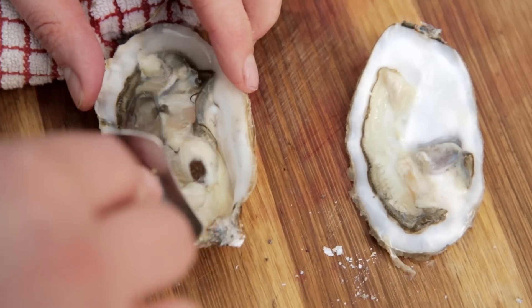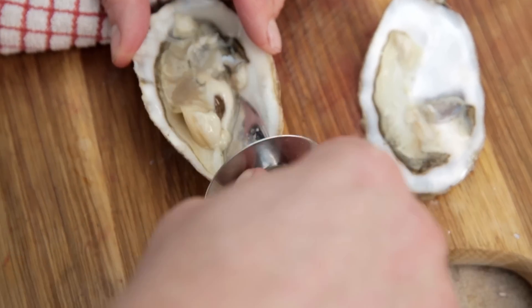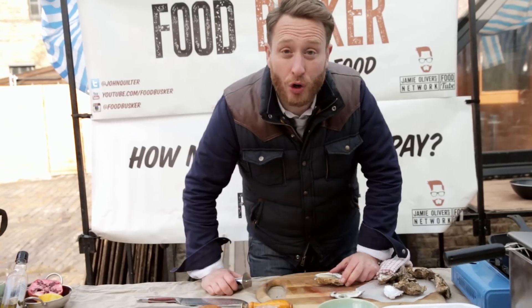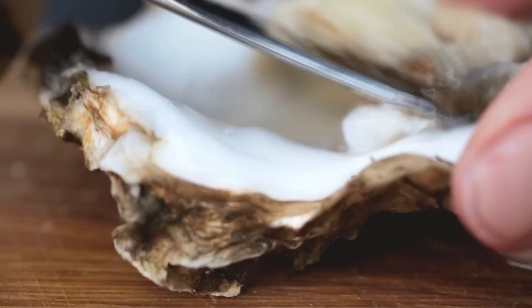It's still attached, so take your knife, put it under and just cut through and release it from the attachment there. And that's your oyster shucked. I'm going to rattle on with the others — my six oysters are shucked.